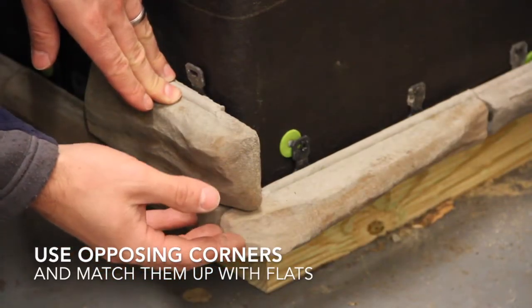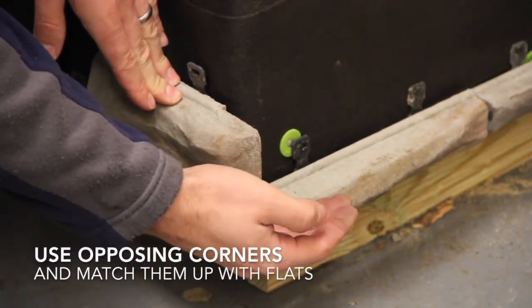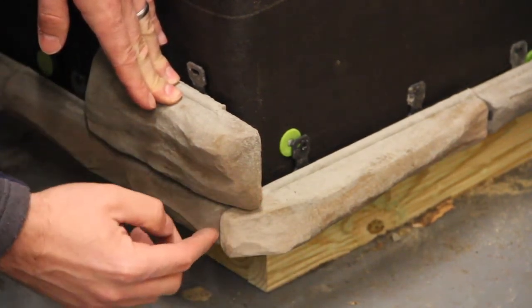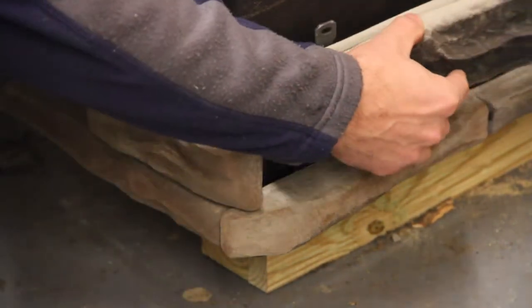After your first course is installed, on the next course you would want to begin with an opposing corner. We began with a right-handed corner on the first row. Now we're going to install a left-handed corner to create an interlocking pattern. So choose a left-handed corner and you can match up a flat stone to it.